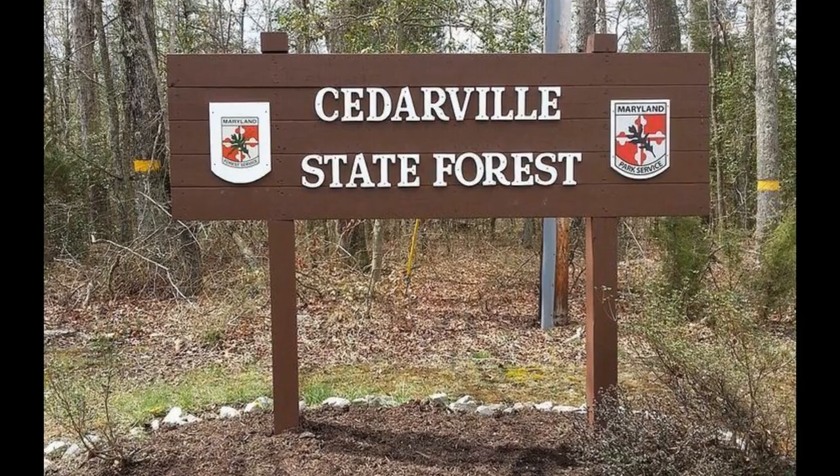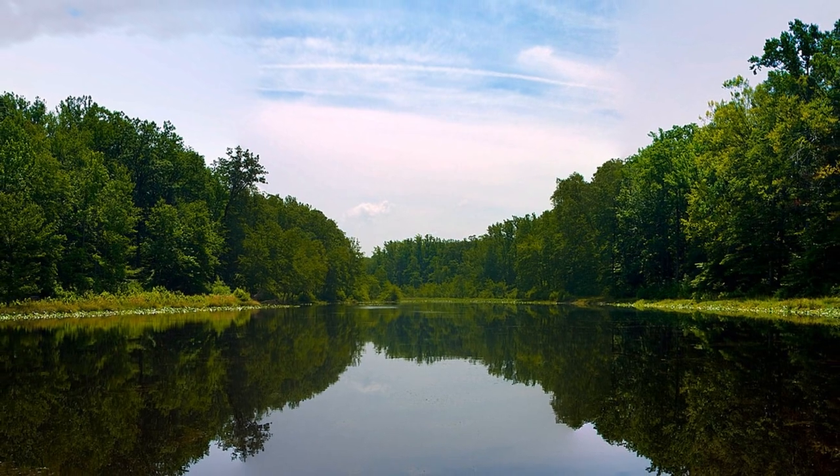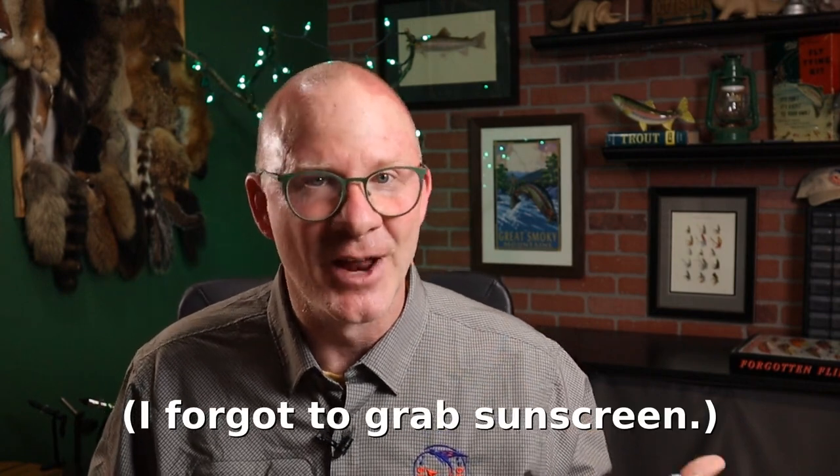Last night I got to do something I hope a lot of new tiers realize is one of the most fun things we can do at the bench, and that's just sit around and experiment. Obviously we're going to want to try out some of the patterns we come up with. I realized I've got a pond about 20 minutes from my house — Cedarville State Forest here in Southern Maryland. It's mostly hiking and biking trails but they do have one small pond. I've gone out plenty of times with the family hiking and biking, but I've never fished this pond. So this morning I grabbed my float tube and my five-weight rod and headed out there.